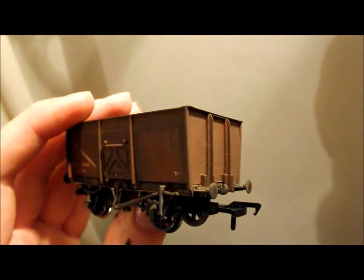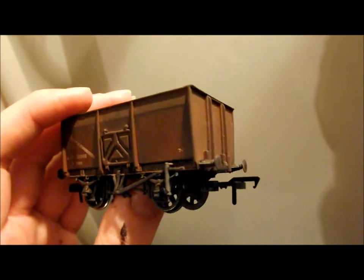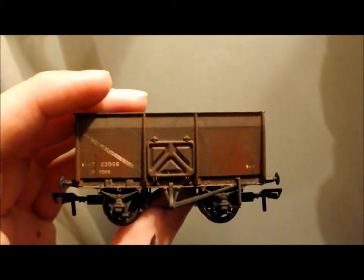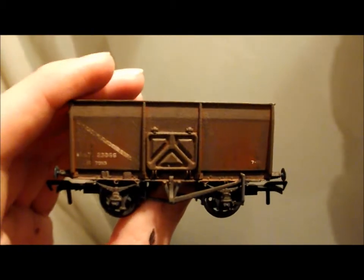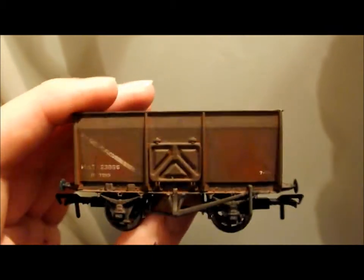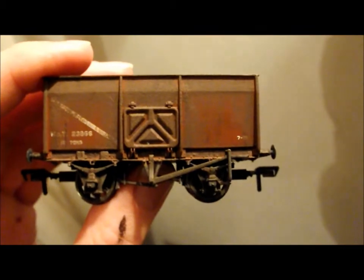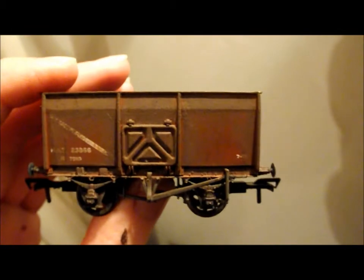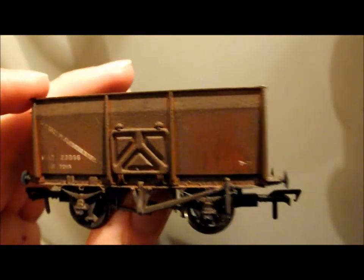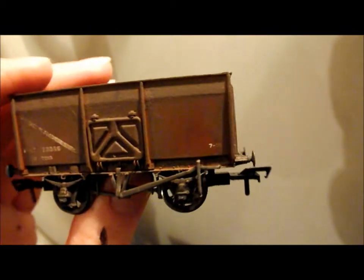It's going to be sold for about £12, which is not that bad considering the amount of hours of work I put into it. Obviously all the videos combined it only seems like about half an hour, but this took quite a few hours and quite a few days waiting for the paint to dry. Most wagons nowadays are about £9 to £10, so you're getting quite good value for money here.